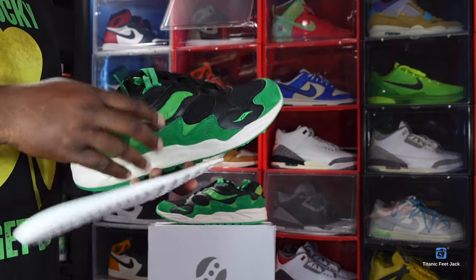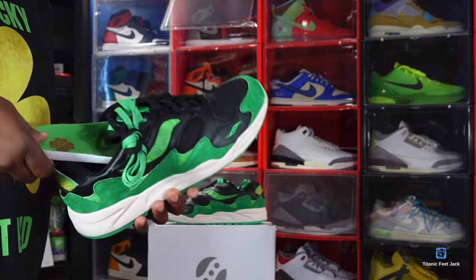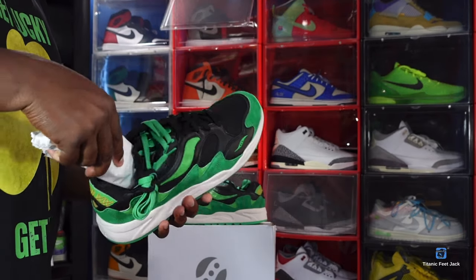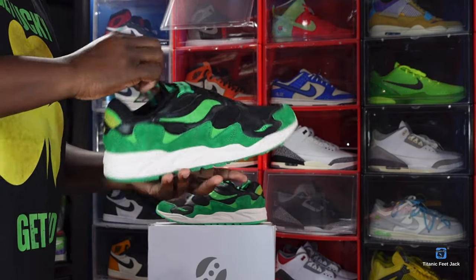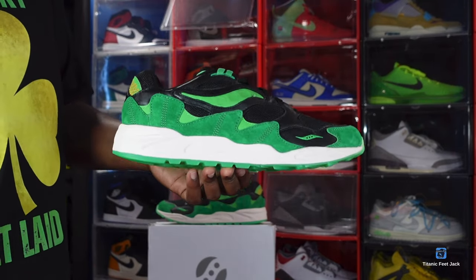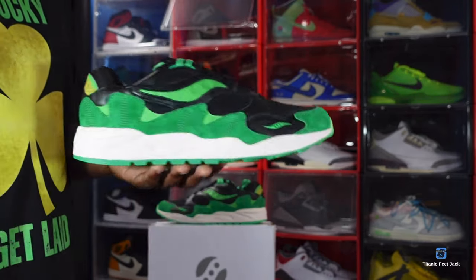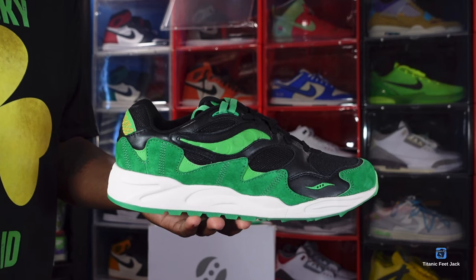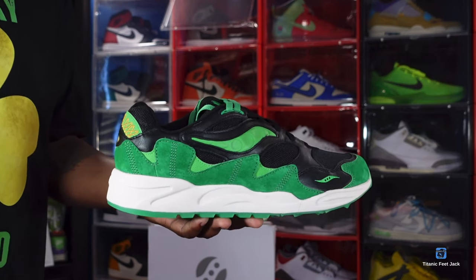I'm probably gonna be rocking these on St. Patrick's Day — which actually falls on a Sunday this upcoming year, and down in New Orleans that is a national holiday called Super Sunday. Maybe a lot of people out there will be celebrating Super Sunday with their green on. Let me know what you think of the Saucony Shadow Grid 2 St. Patrick's Day down in the comments. And as I always say — if you can help somebody get a sneaker, help them get that sneaker, because you never know when it'll be your turn. I'm Titanium Feet Jack, signing out.